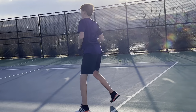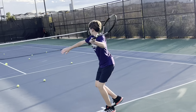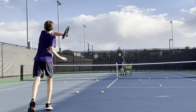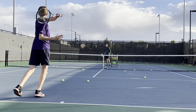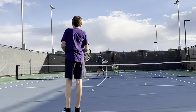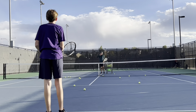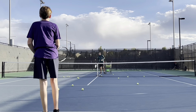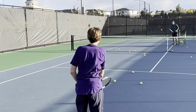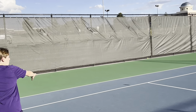Ready? Nice. Catch that racket. Yes. Yes. Yes. Yes. Good. Catch it in. Yes. Yes. Yes. Yes. Nice. Nice. Cover your ass, cover your ass, nice.